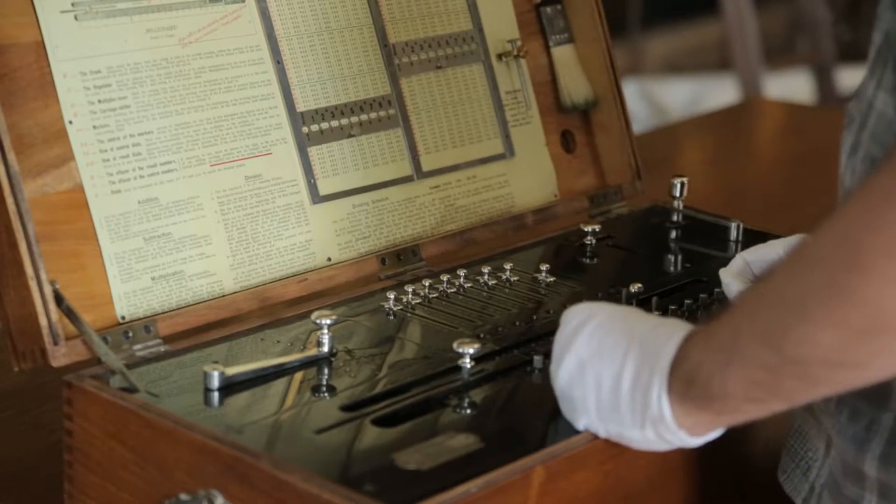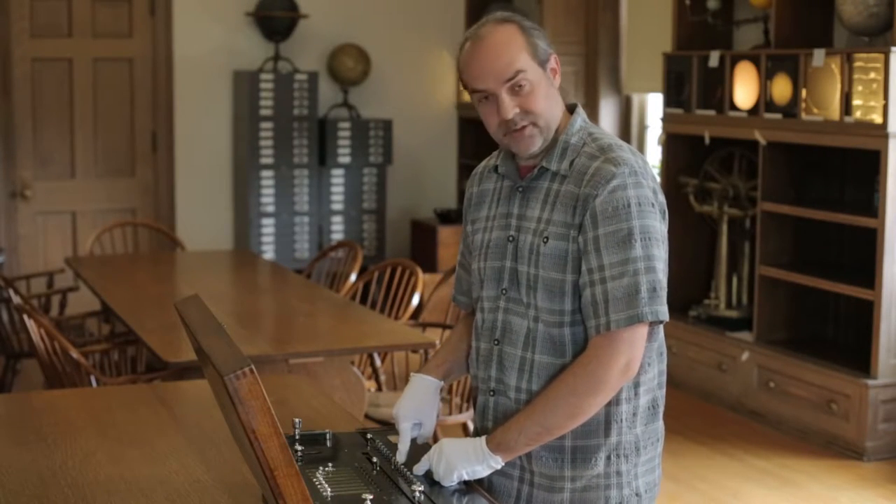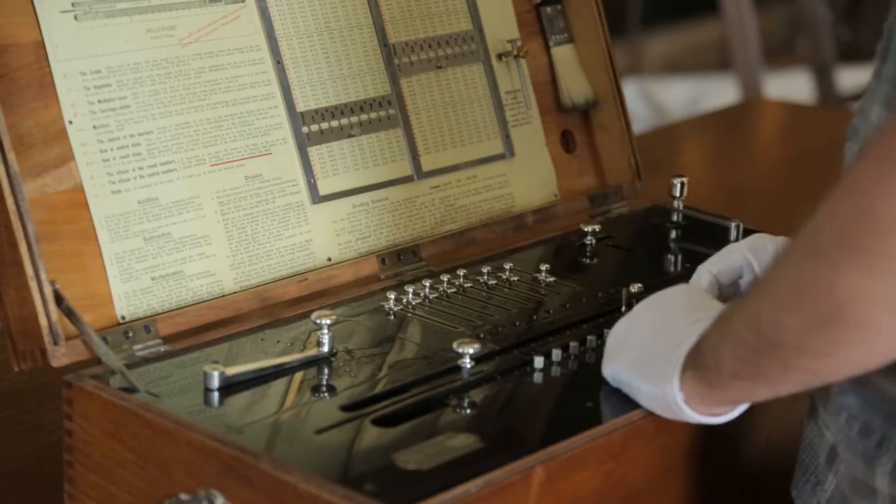Now a couple different things happened. It correctly multiplied 125 by 5 and gave us 625 in the bottom line, but it also shifted this entire carriage over by one position.